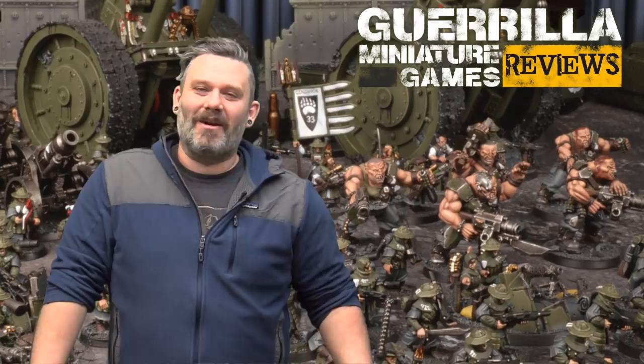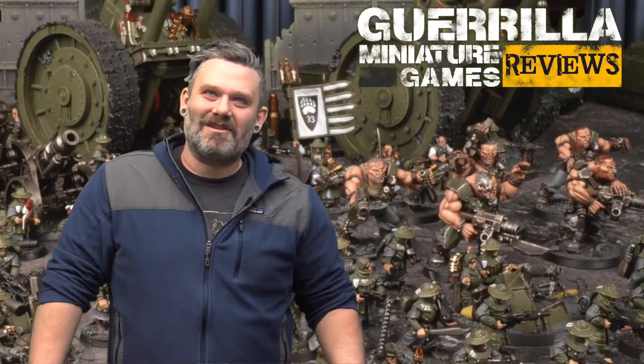I met Dave Taylor in 2003 when he and Dirty Steve from the old White Dwarf team in the U.S. came up to Canada to do a battle report for White Dwarf — for the North American White Dwarf — that a bunch of us in the retail chain actually put together for the Eye of Terror campaign. So that's almost 20 years ago, and that was the first time we ever met.